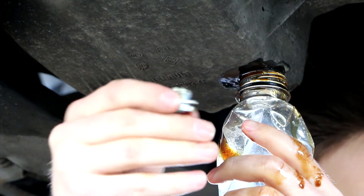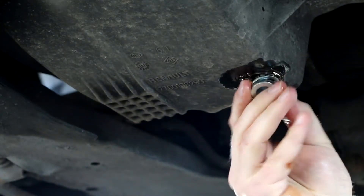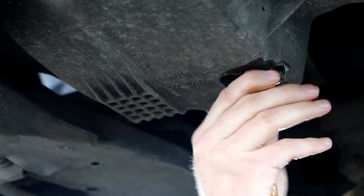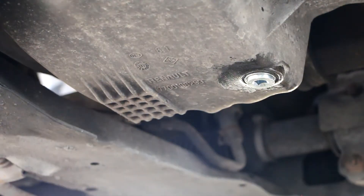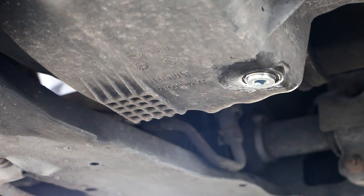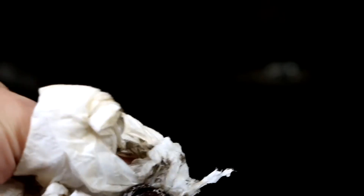The new drain plug I bought is a shorter one, but we'll see if it fits and it should be good enough. Do not over-tighten it — just snug will be all right. Check around for any leakage and clean around there so you can see if there's any leakage. The inner part was kind of rusted out and not totally square, so it was good to replace it.